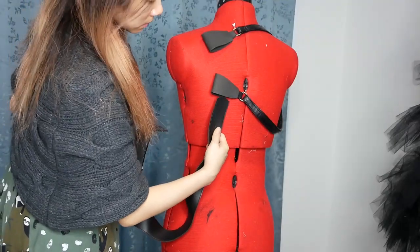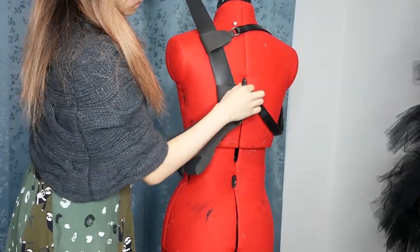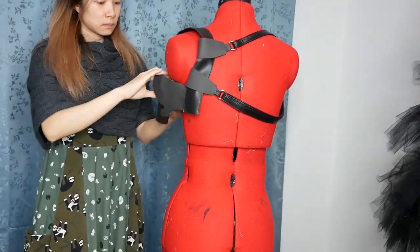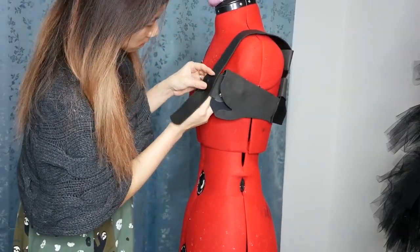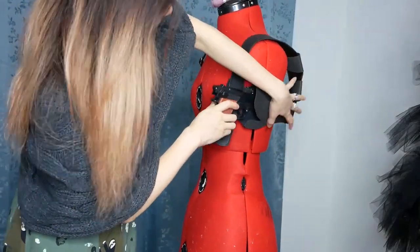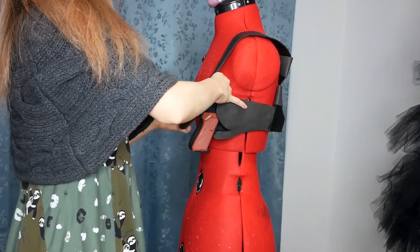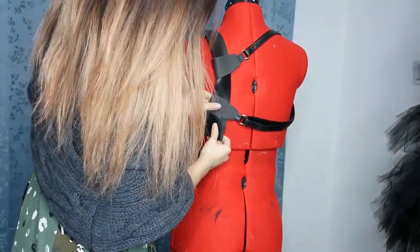I wanted to show you what this gun holster looks like right now before we add the final details and finishing touches. It looks pretty good and it's holding well. I just need to add a few embellishments and then we can call it done.